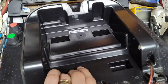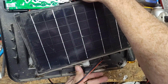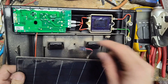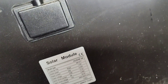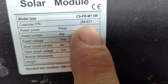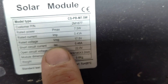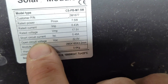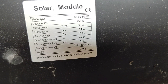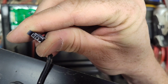The panel is plugged into the board. Let's flip it over, set the front cover aside, and unplug the solar panel. Looking at the back of the panel — it's a 7.5-watt panel. The open circuit voltage, VOC, is 22 volts — so that's what we should see in full sun.